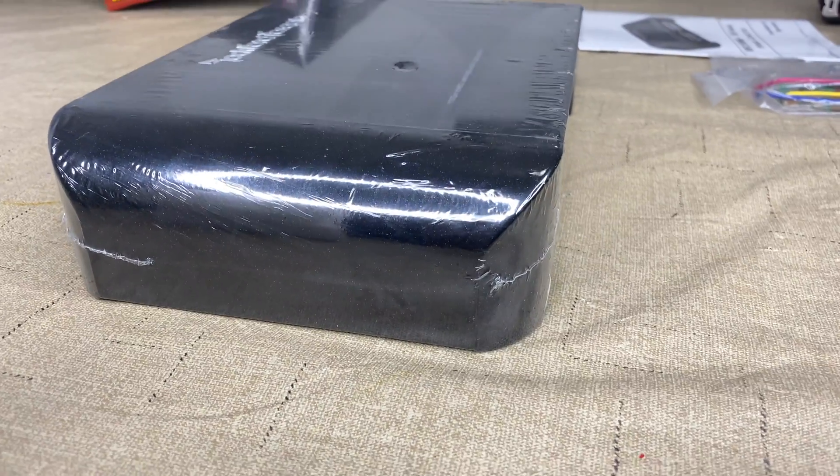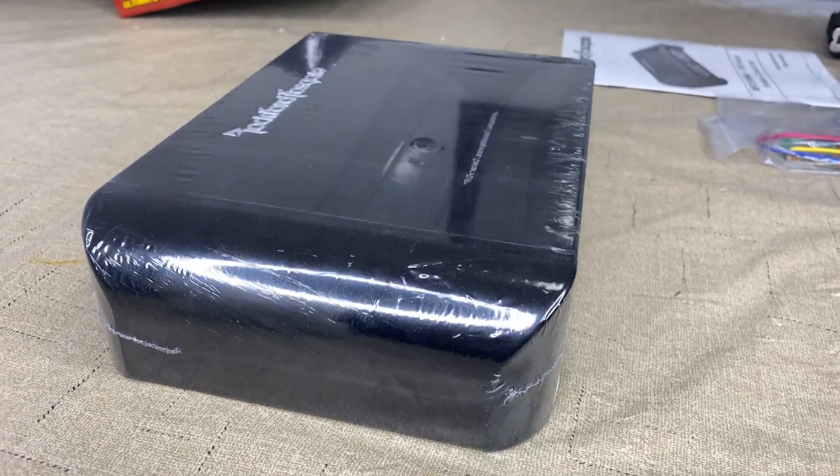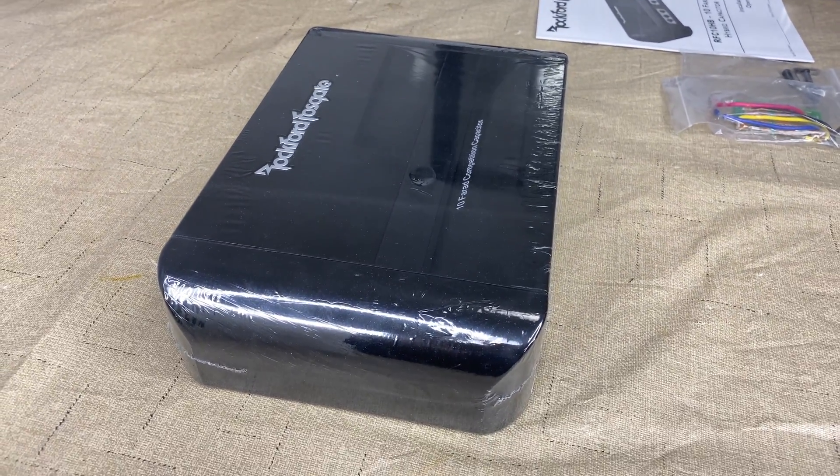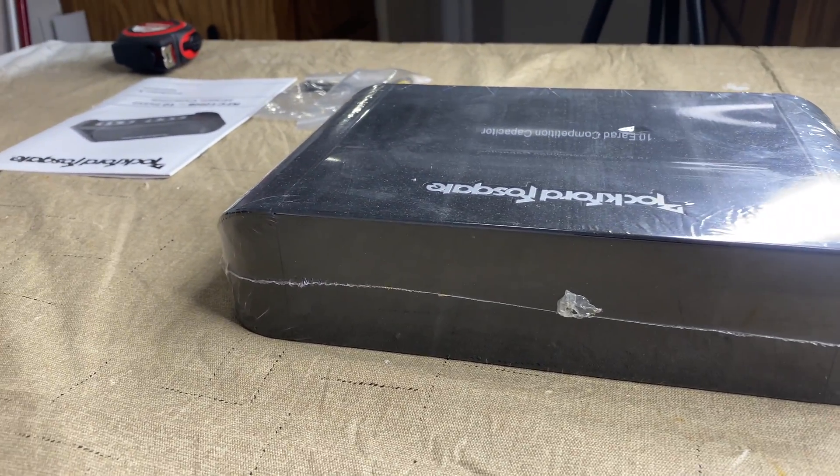I'm trying to give you a good unboxing video — this is in 4K. There is nothing else on the back, that's it.